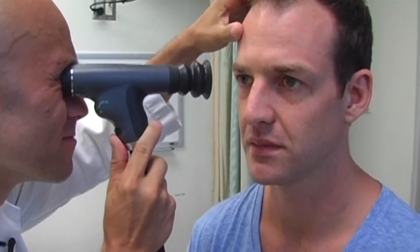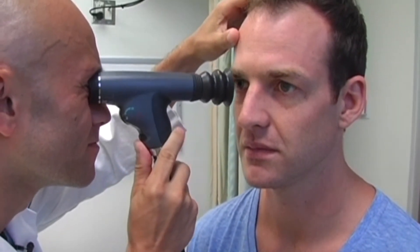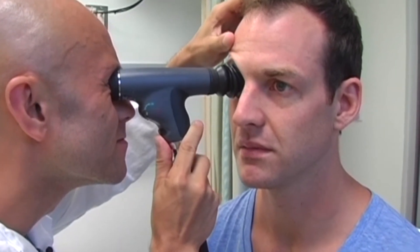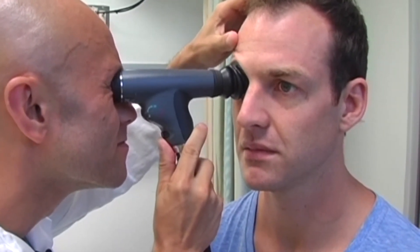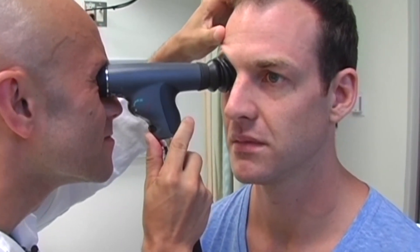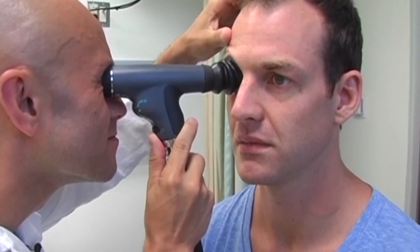Locate the red reflex and move the scope toward the patient, keeping the red reflex in view. Maximum view should be obtained when the eye cup is compressed by half. You may examine both of the patient's eyes with your dominant eye on the scope. Make sure you wipe off the eyepiece with antiseptic solution after each use.